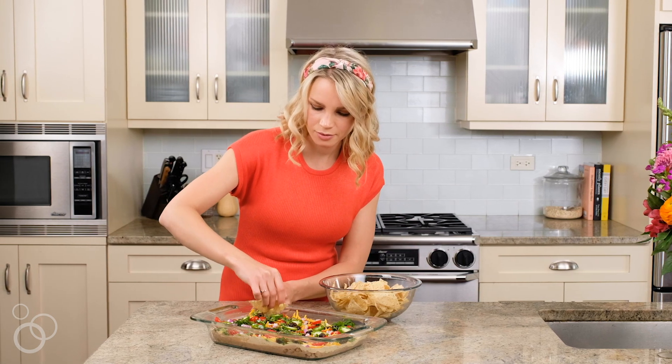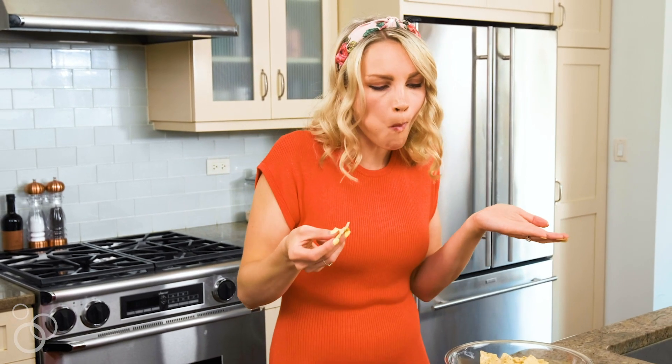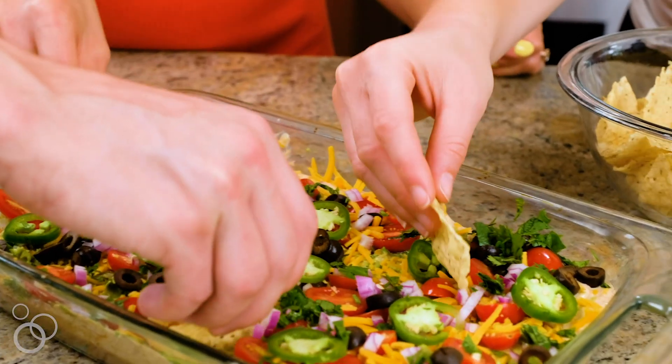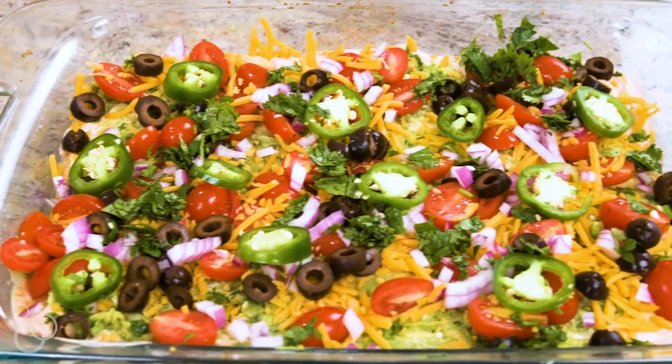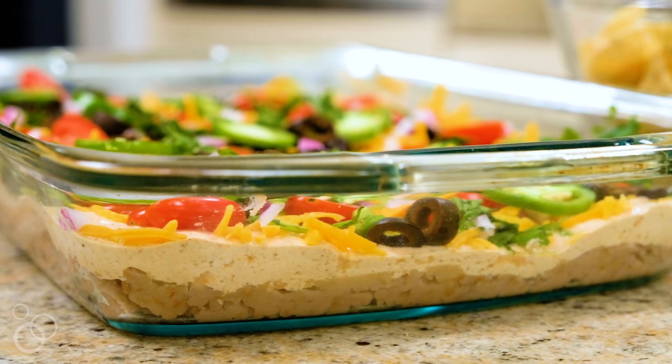I got to get a jalapeño in there. Oh my God, it's so good! You guys are going to love this seven-layer dip. It's always a crowd pleaser when I bring it to parties. Hope you guys love this recipe. You can find it at ambitiouskitchen.com. Don't forget to leave a comment on the blog to let me know how you liked it, or use the hashtag ambitiouskitchen on Instagram.